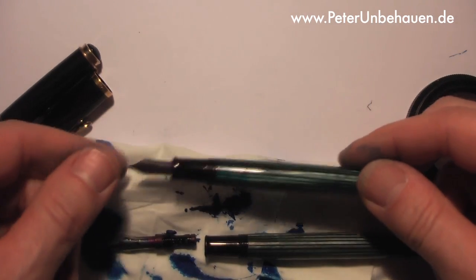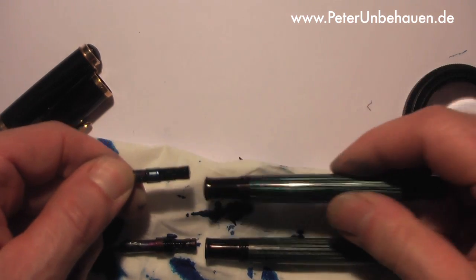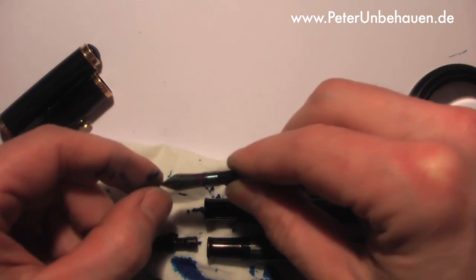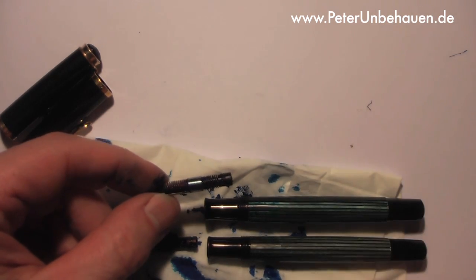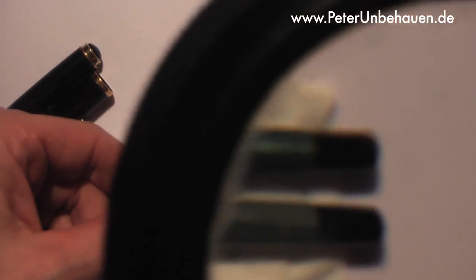Let's examine the other pen. This one is slightly different — it doesn't screw, but the nib is attached to the body of the feed with this ring.